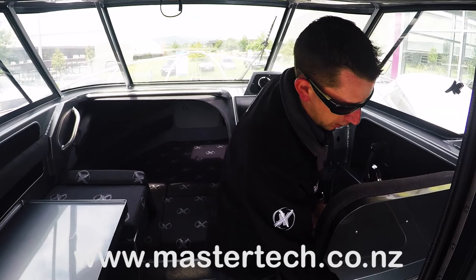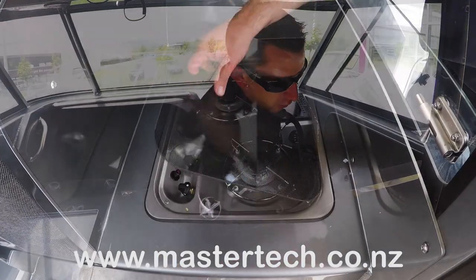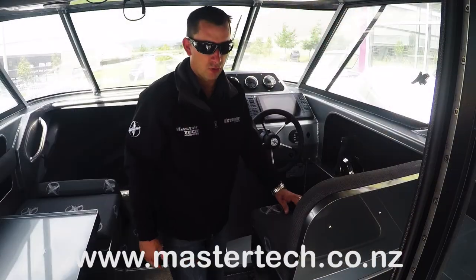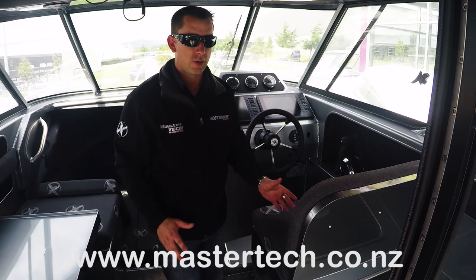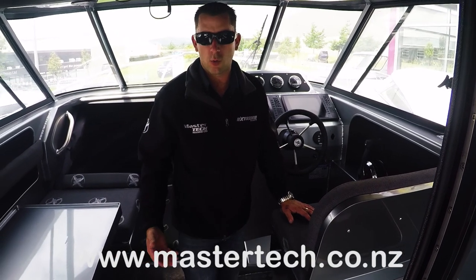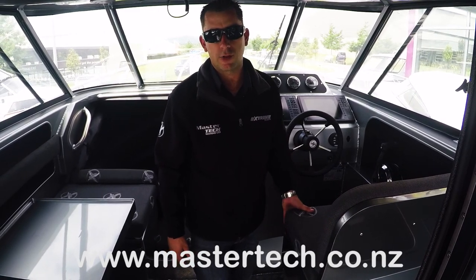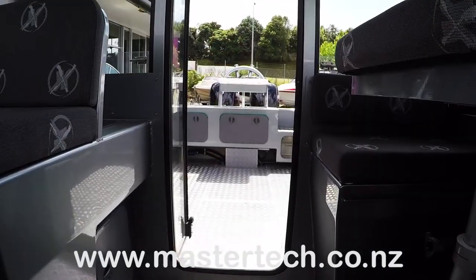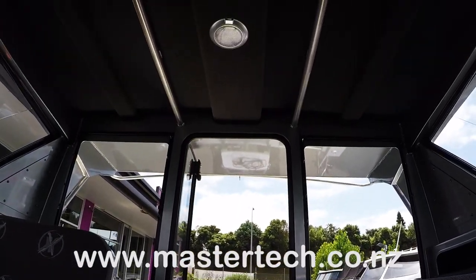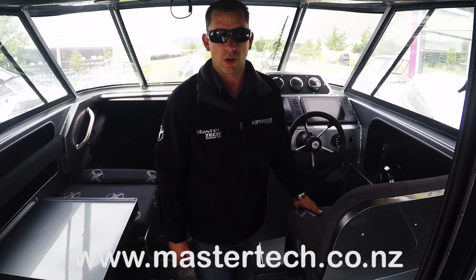Coming over to the starboard side, we do have a little two-burner gas cooker. So if you want to go out and cook a feed, have lunch, or stay the night, these boats cater for your day-to-day person fishing and also overnighters or people wanting to go away for the weekend and enjoy long-range fuel tanks. If you're after any more specs, you can look on the website at www.mastertech.co.nz or give us a call and we can send you a brochure or give you the specs over the phone.